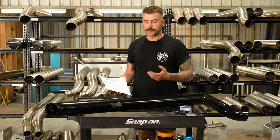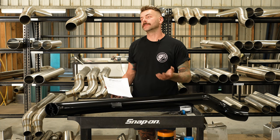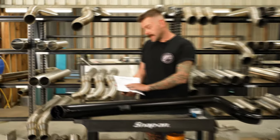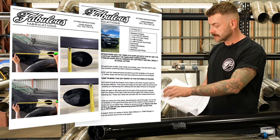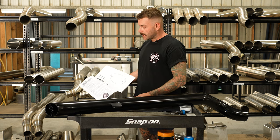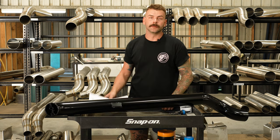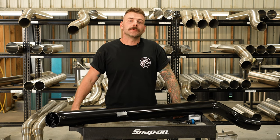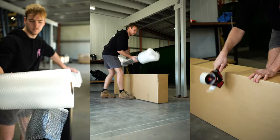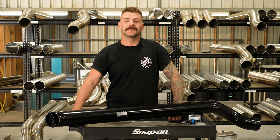An added benefit over purchasing a day one snorkel as compared to a similarly priced eBay snorkel is that this snorkel comes with the same set of fitting instructions and template that we use with our Fabulous Fab kits, which come with over a decade of research, development and knowledge. So before you press buy it now on a cheap eBay snorkel, consider our day one range. They're in stock, year round, ready for shipping. It's a no-brainer.